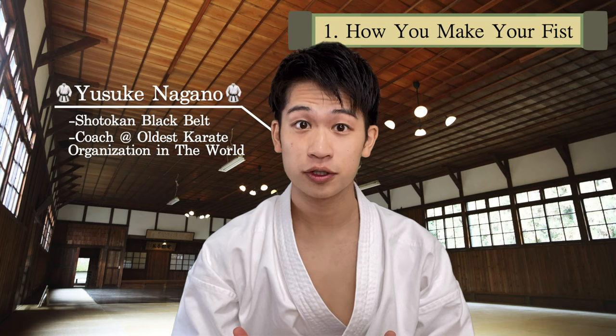Are you confident with your karate punches? Check and see if you're doing these five basic points correctly. If you can't do this correctly, you're going to hurt yourself, so please make sure you get this right.